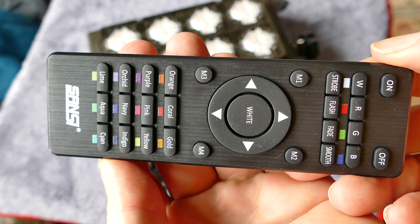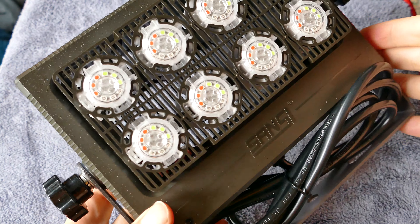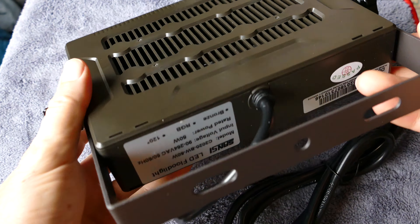You do have to be pointing the remote at the front of the light — it does not work from behind. You point it at the light, push the modes, and it switches readily, so it's not a problem. I'll demo it here in a moment.